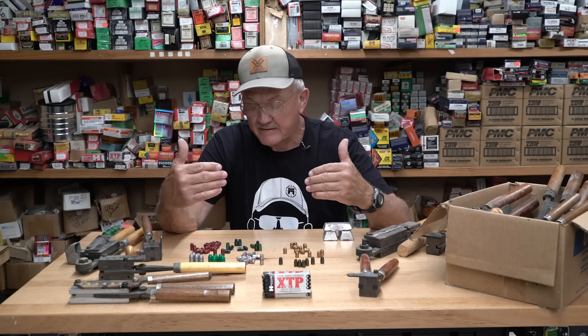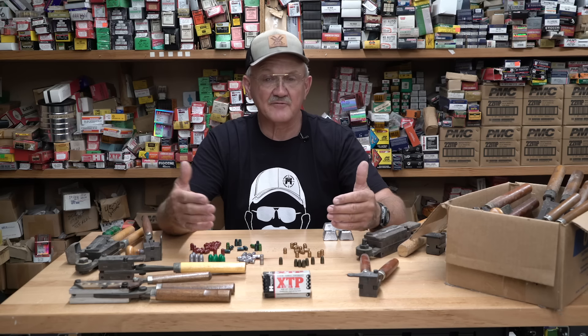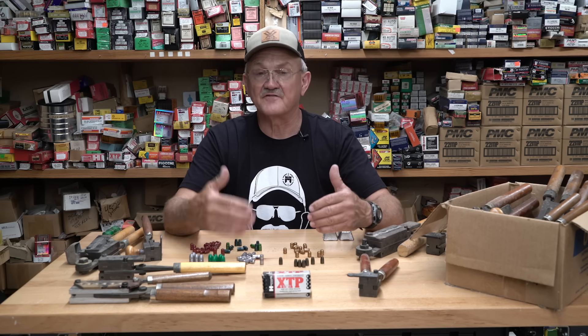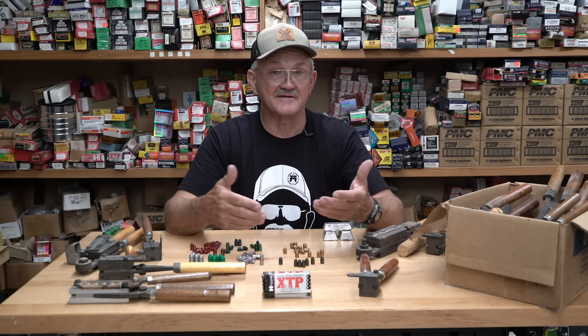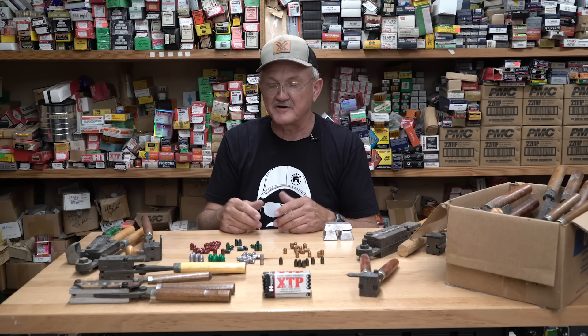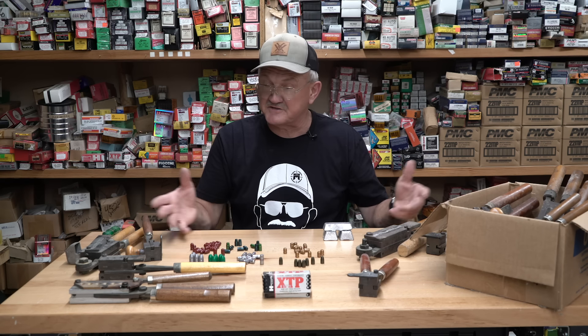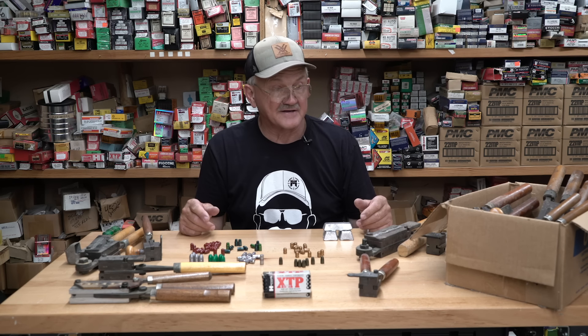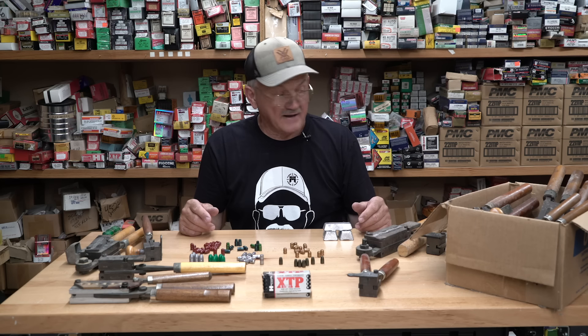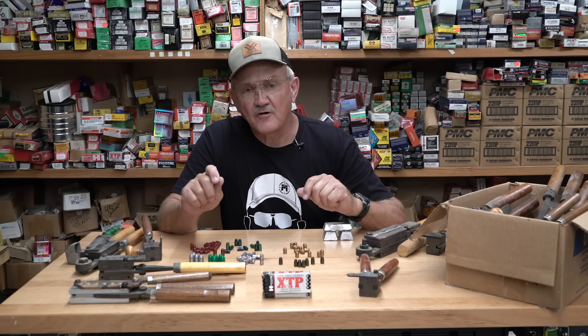When I was doing a lot of rapid-fire training, bullet cost was very important — how much I spent in a day on ammunition. Cast bullets helped me fulfill my shooting goals. You can see all the different molds here — I've got about 150, maybe more. What's really fun is you can tailor the alloy to the mold and bore.